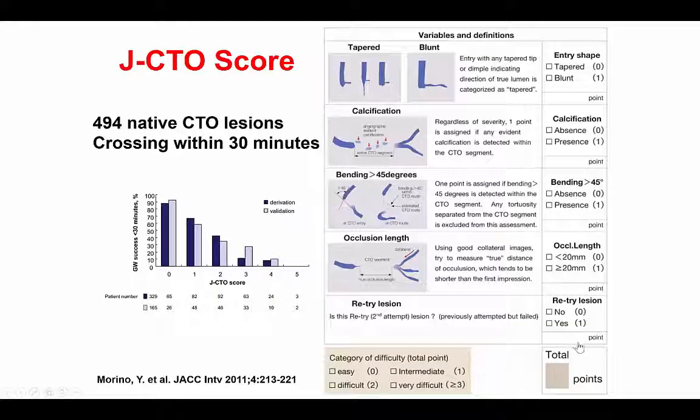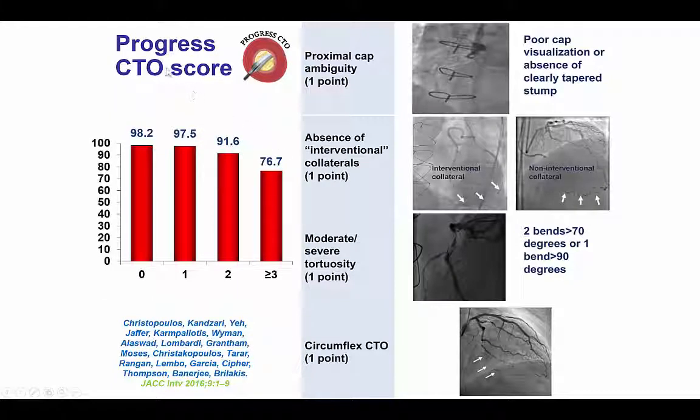Looking at various scores, this would be a JCTO score of 1: there is a tapered entry, there is calcification, there is no more than 25 degrees bending, there is less than 20 mm occlusion length, and there is no previous failure. The PROGRESS CTO score would also be 1 because there is a clear proximal cap, but the collaterals do not appear appropriate for the retrograde approach, there is no significant tortuosity, and it's not a circumflex CTO.